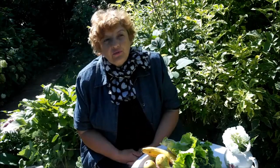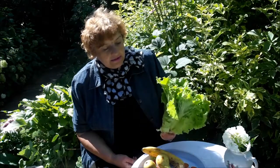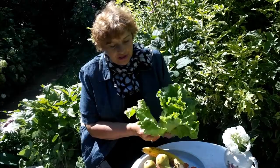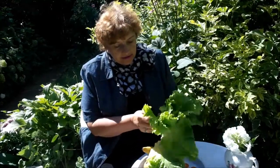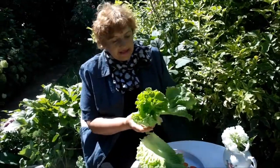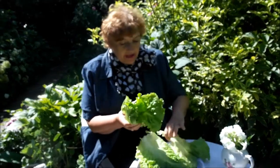Вот любые фрукты, которые у вас есть. Больше всего должно быть зелени. На мой коктейль пойдет где-то листа четыре больших — достаточно будет четыре салата. Дальше у нас будут добавляться фрукты.